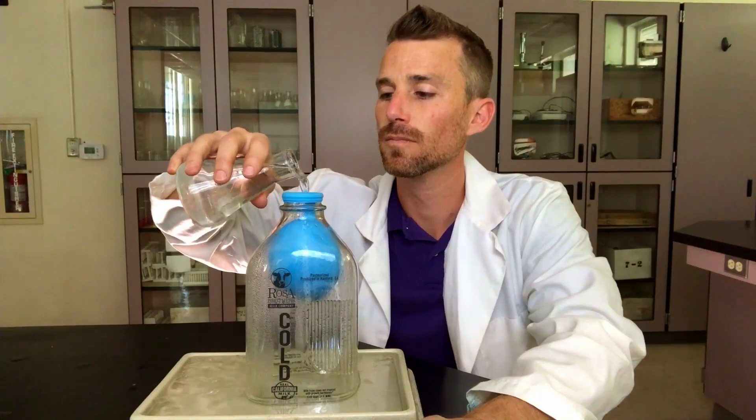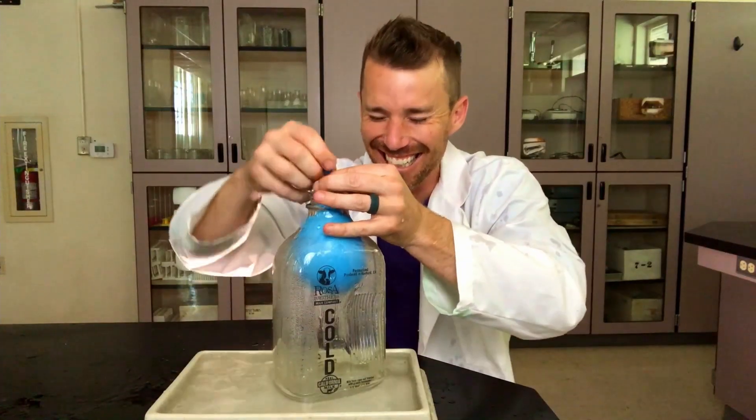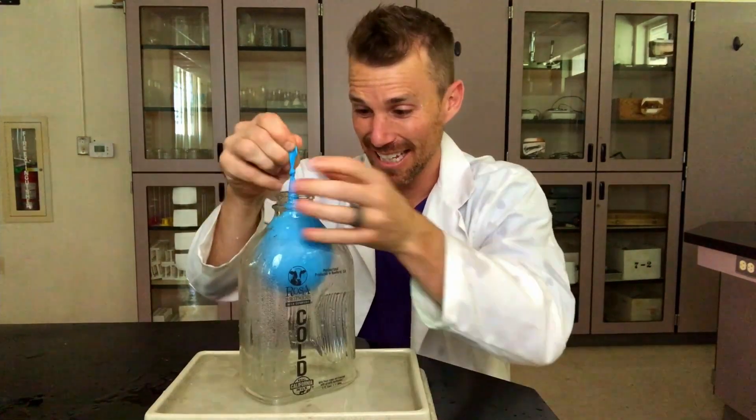Once it seemed like it was done, I filled the top with a little bit of water since it's unsealed. But I wasn't quick enough tying off the balloon — oh gosh. Then I dropped it in the jar. The balloon is in!